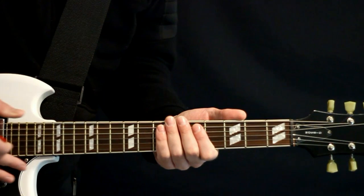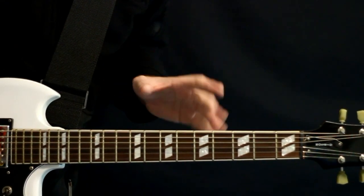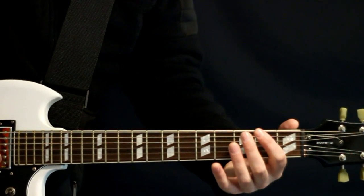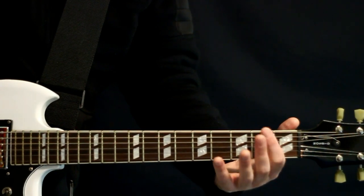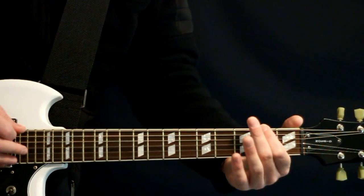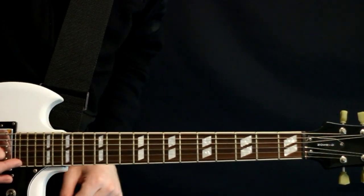So this initial intro riff is basically the main riff, but we're just kind of simplifying it on one string. We'll be on the low D and we're just doing a 3-2, then a quick open 2, open 2, open 2. Pretty straightforward there, and we just crank that out throughout the intro.